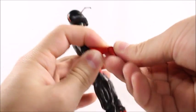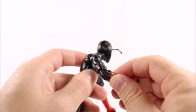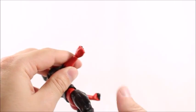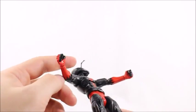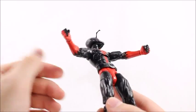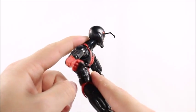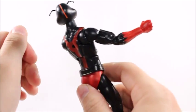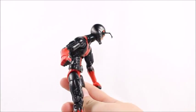We've got an upper bicep swivel, double-jointed elbows with a little bit of light there. We get a wrist swivel and a wrist hinge. Something really cool — there's a guy on Instagram named Picture Attic who found that you can replace the hands of the Marvel Legends Superior Spider-Man with these hands and get a few more hand sculpts out of them, just some food for thought.